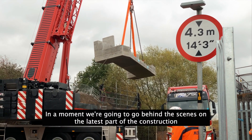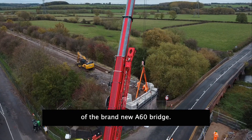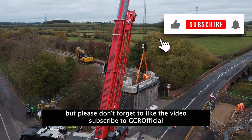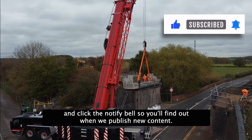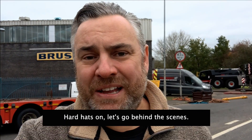In a moment, we're going to go behind the scenes on the latest part of the construction of the brand new A60 bridge. But before we do that, please don't forget to like the video, subscribe to GCR Official and click the notify bell so you'll always find out when we publish new content. Right, hard hats on. Let's get behind the scenes.